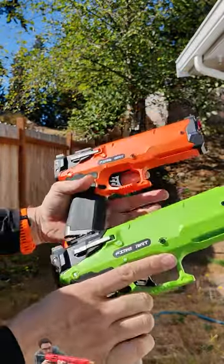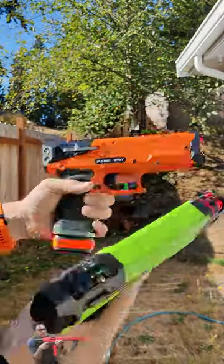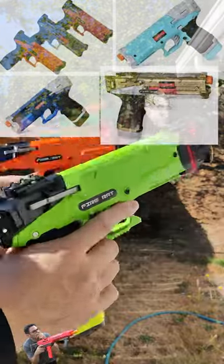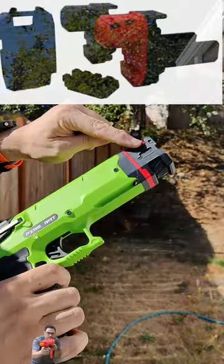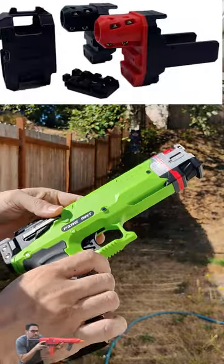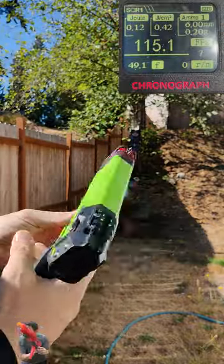We have the Zen Wiki Fire out here. You can see these things come in some phenomenal colors — we got the orange, we got the green, they come in a couple others. On our green one here, this is pretty much stock with the addition of the ball bearing scar. These roughly shoot about 100 to 110 fps stock.